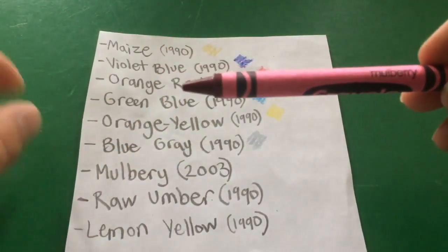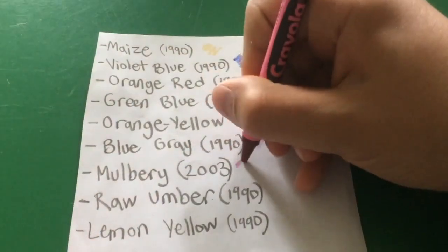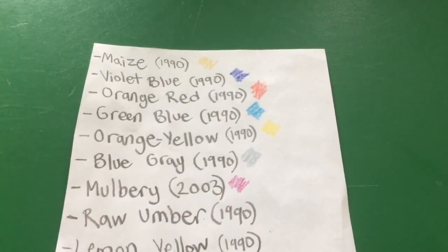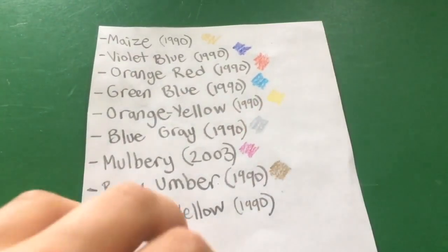Mulberry, the only one discontinued in 2003, is like a deep purpley color. Then raw umber, which is like a brown — an interesting color. And on paper, it's an interesting brown.